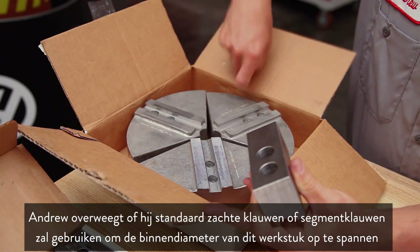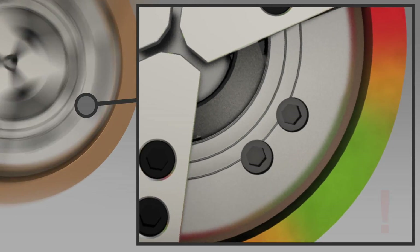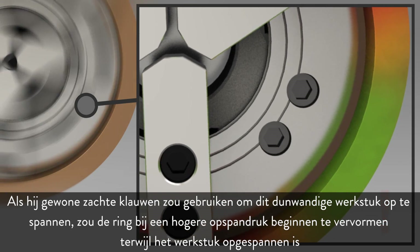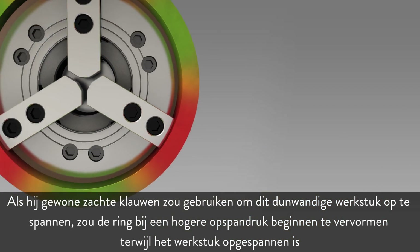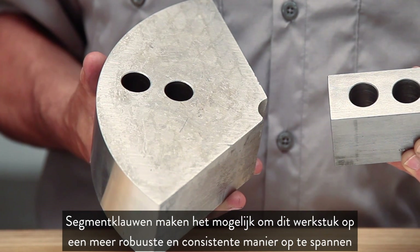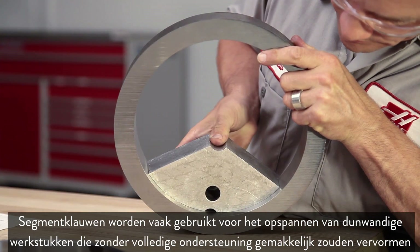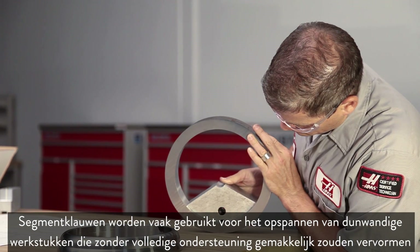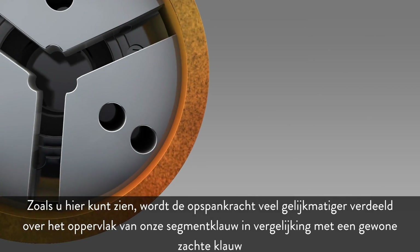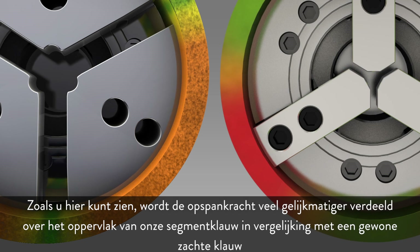Andrew is considering whether to use standard soft jaws or pie jaws to ID grip this part. If he were to use regular soft jaws to hold this thin-walled part, at higher holding pressures the ring would begin to distort during clamping. Pie jaws allow this part to be clamped in a more robust and consistent manner, and are often used to hold thin-walled parts that will deform easily without full support. As shown in this graphic, gripping force is distributed much more evenly over the surface area of pie jaws than compared to a regular soft jaw.